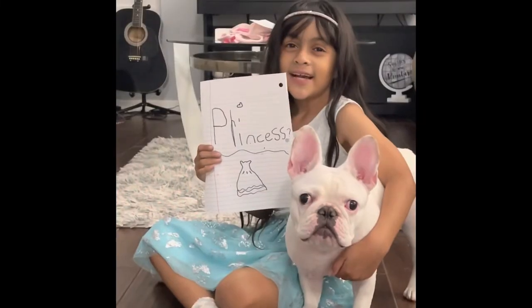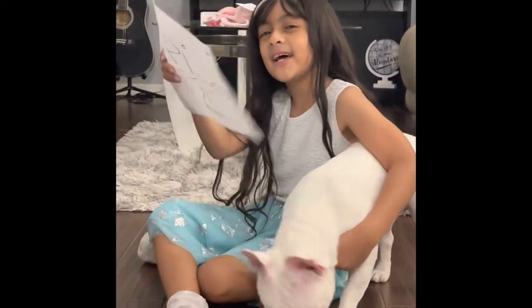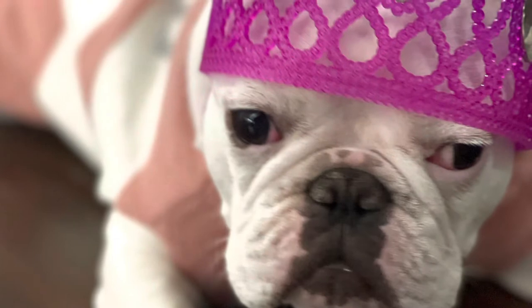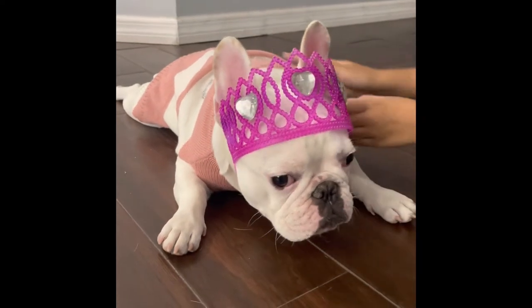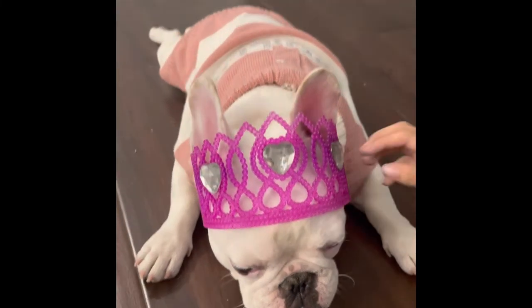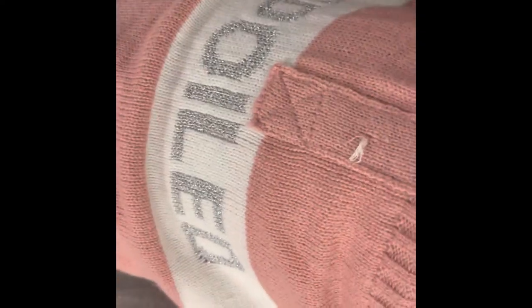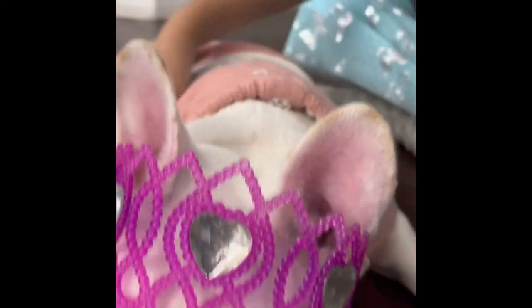Hi guys, this is our fourth and last round, and the last look is princess — she's gonna be dressing up as a princess. This is her blue outfit with her beautiful crown, the hearts, and her nice pink and white dress. It looks so pretty. And this is her princess outfit.